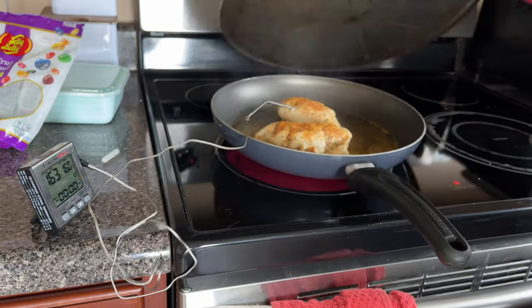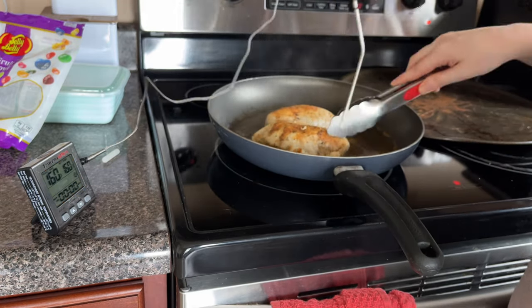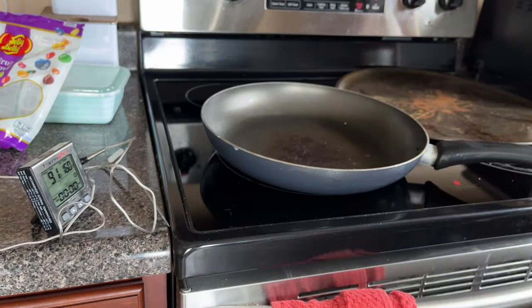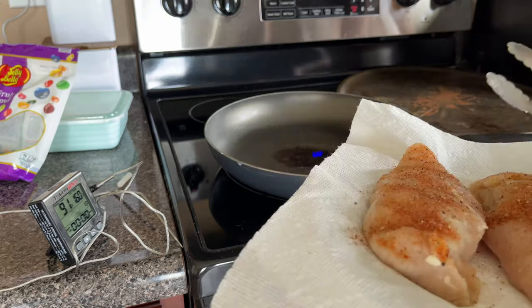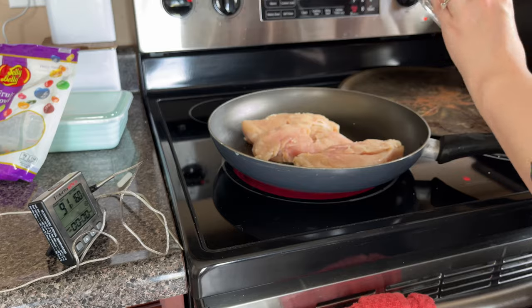I take the lid off — I forgot to mention, I don't have a lid for this pan so I use a pizza tray and it does the job just fine. I uncover it and carefully take the probe out because it's going to be hot.